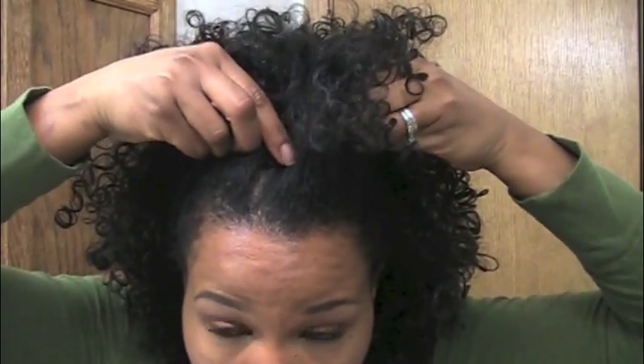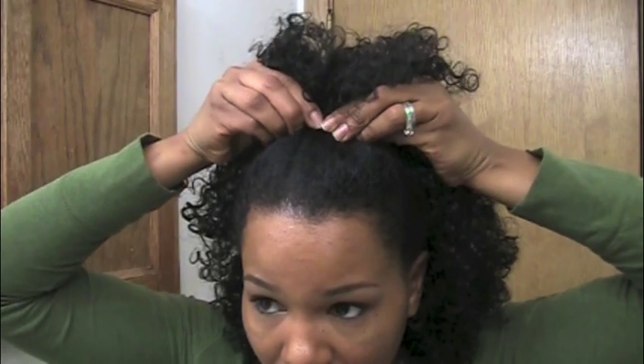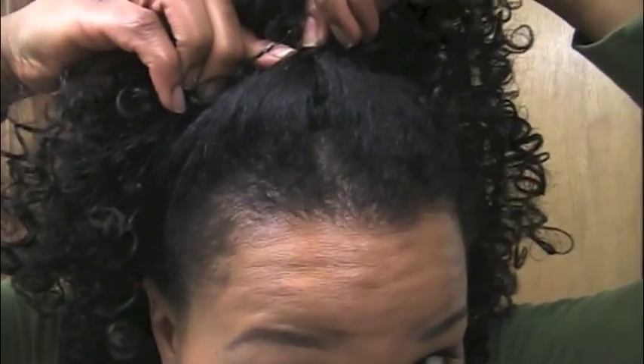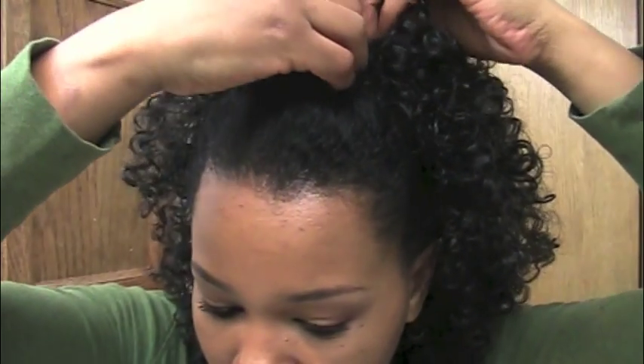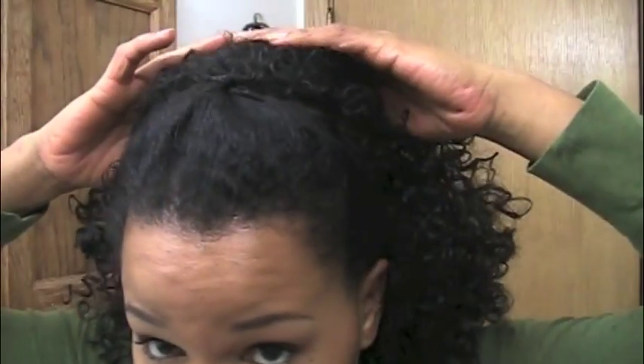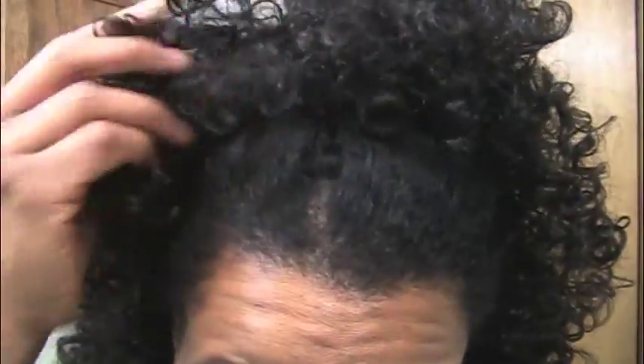I pull it all up in the front together, pinch it, then turn it inward and take a bobby pin, insert it, flip it, and pin it so it's secure. You just see the curly pieces when you do that. You can see my edges, there's the pin across, and the curls come right over top of it — you can't even see my hair in there. It's so easy to blend.